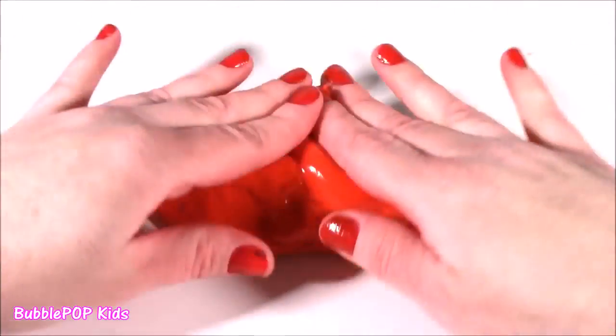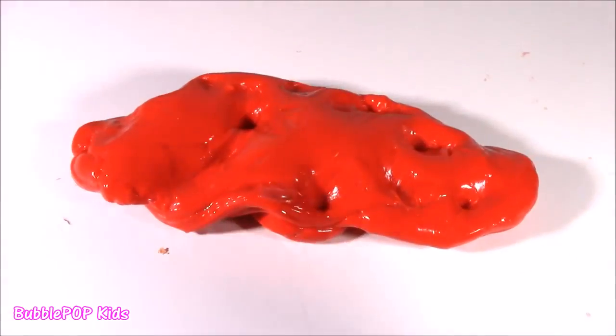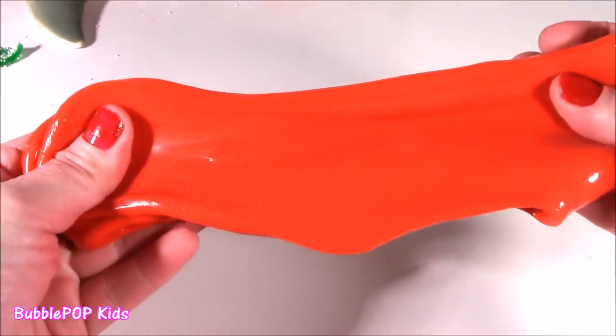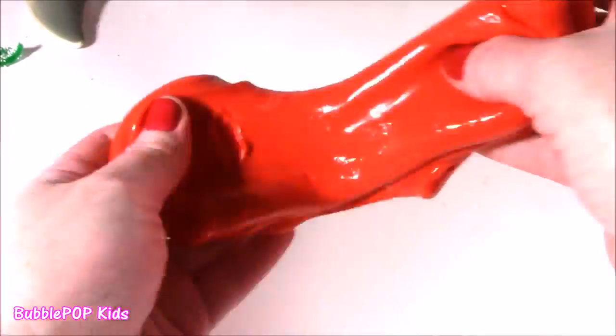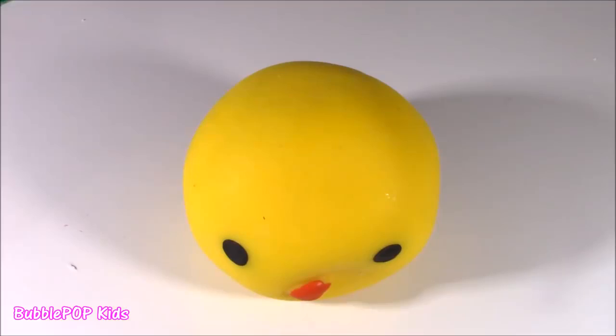Bubble, I think Colleen tried to make like a red butter slime. She tried to make it, but it didn't work, so she stuffed it in the shark for us to chop. That's what happened. But it's pretty. At least I've got that. So grossy stuff.